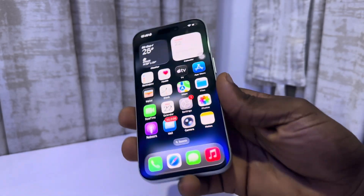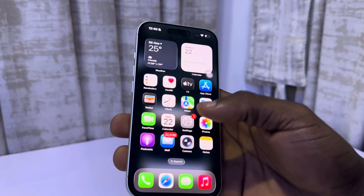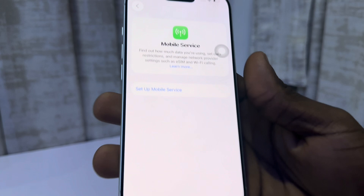Hey guys, so in today's video I'm going to show you how to set up eSIM on iPhone 17. The first thing is head over to your phone settings and you need to select mobile service right here.